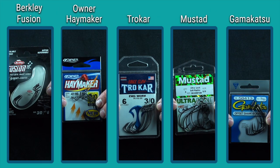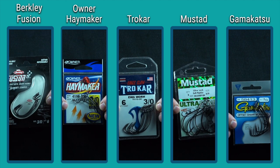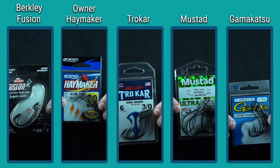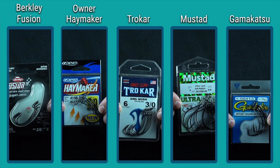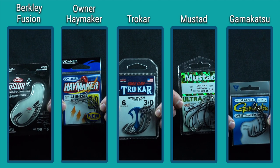Today we're testing the Wide Gap Hook, and after polling my Instagram followers, we've got five brands of hooks. These are all size 3-0 wide gap hooks. After polling my followers, these are the brands they selected: Berkley Fusion, Owner Haymaker, Trokar, Mustad, and Gamakatsu Wide Gap 3-0 hooks. They all vary in price slightly — I'll cover that at the end of the video.